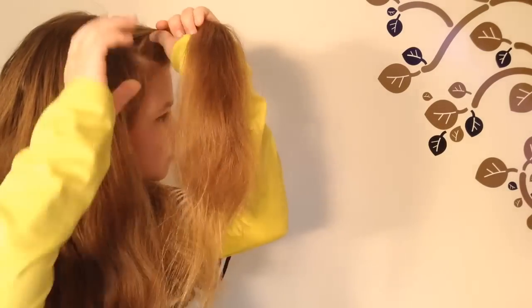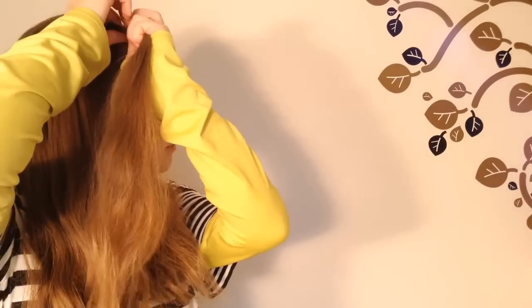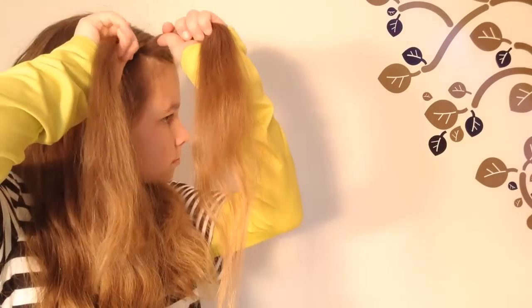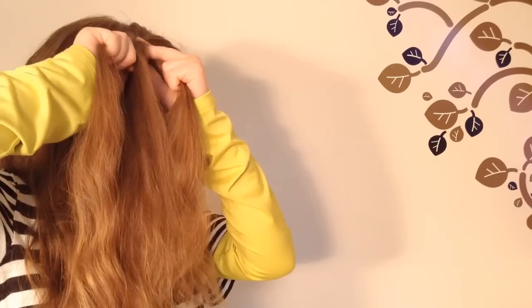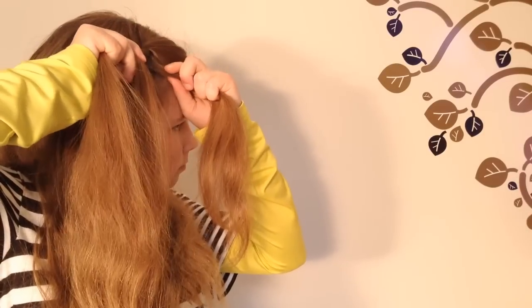Take a chunk of hair from the side of your head and divide it into two equal parts. Twist the two strands together. Now take a strand of hair from the top of your head, cross it under the left strand and over the right strand.